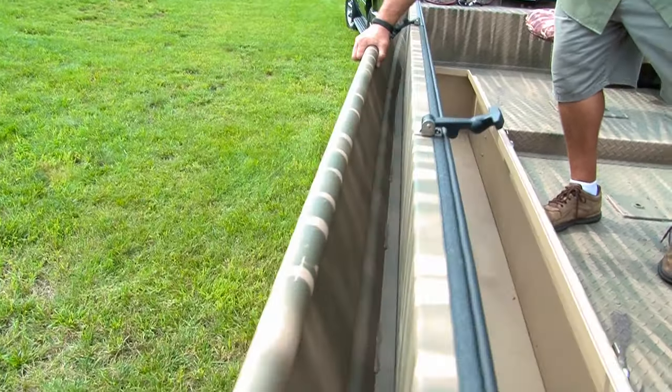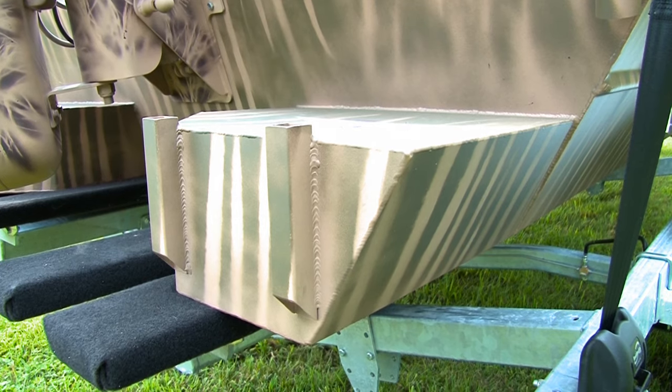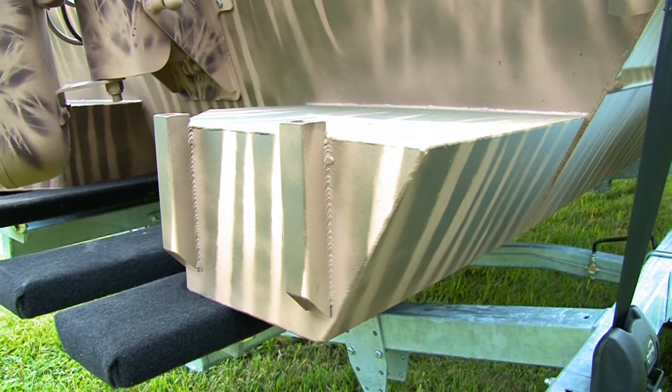We also have up to 28-inch sidewalls, dual batteries, a fuel tank, and flotation pods on all of our boats that allow up to 200 pounds of flotation to the rear of the boat.